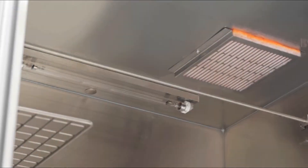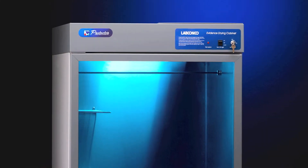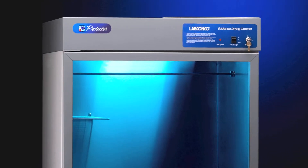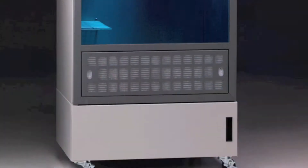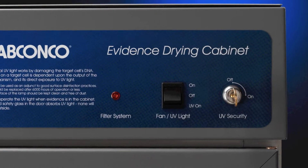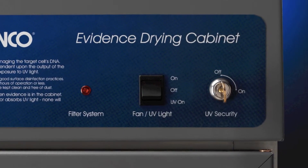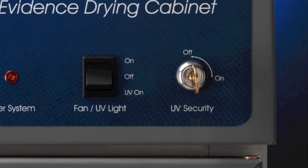The UV light model features a UV light that provides secondary decontamination of the cabinet interior after evidence is removed and the cabinet is disinfected. To ensure drying evidence is not radiated with the UV light, a UV security lock limits access to the ultraviolet light switch. A key activates the switch and may be stored in a remote location.